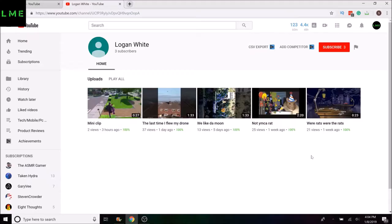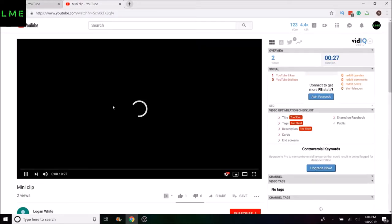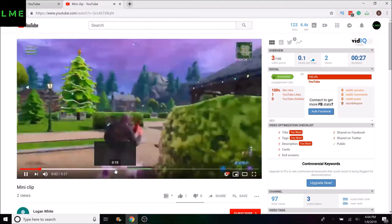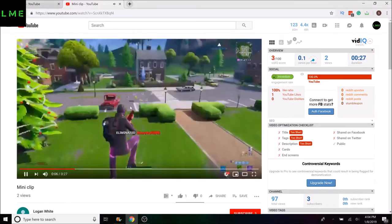Today's shoutout is going to go to Logan White. He subscribed to the channel and turned on notifications — he's been a big supporter recently. This is his channel, which currently has three subscribers and he uploads Fortnite. Go support his channel.